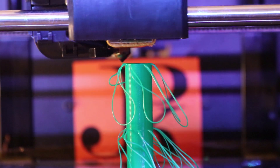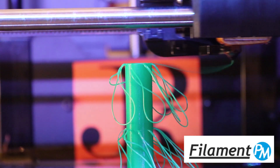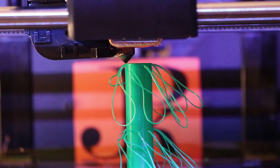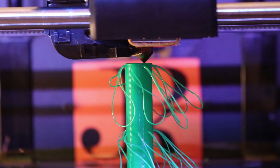The filament I'm using is 1.75 PLA from the awesome guys at Filament PM. They have a ton of different colors, and I'm using some really interesting greens for this project. If you need some high-quality stuff, give them a shout and let them know that I sent you.